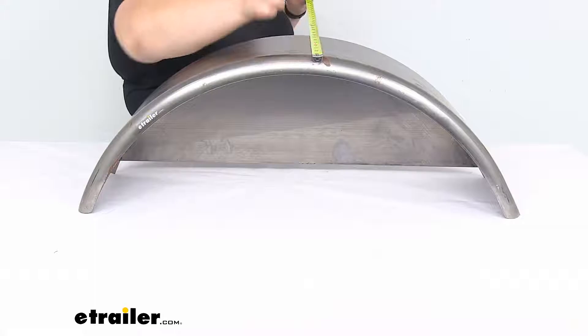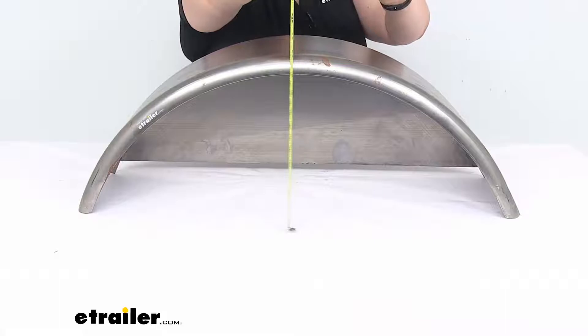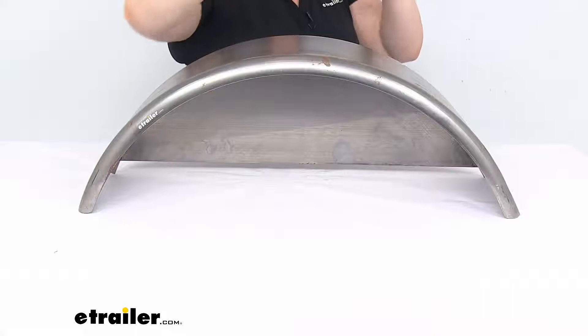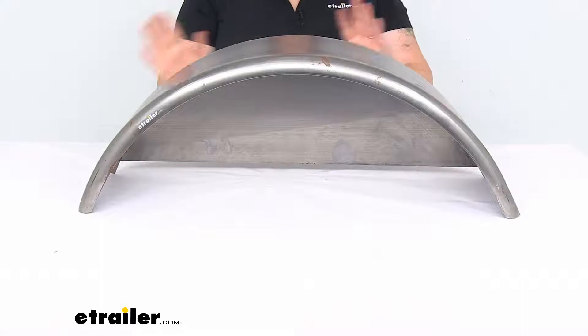It's 7 and 3 quarter inches deep and — actually it's more like 9 and 7 eighths of an inch tall, so just shy of 10 inches.